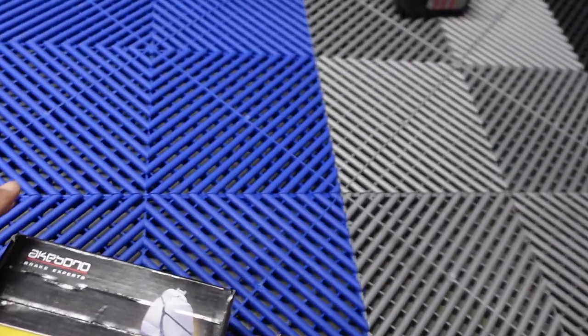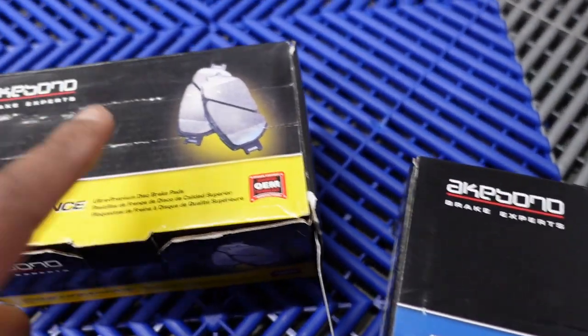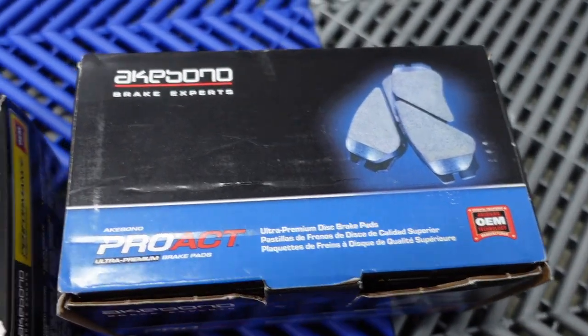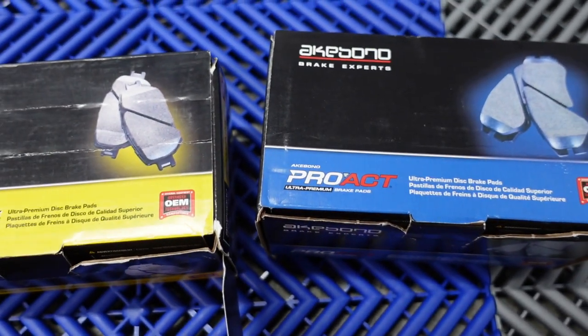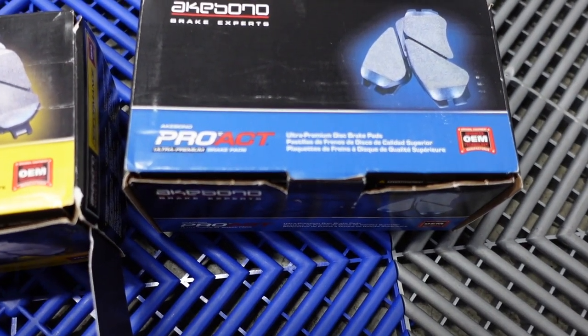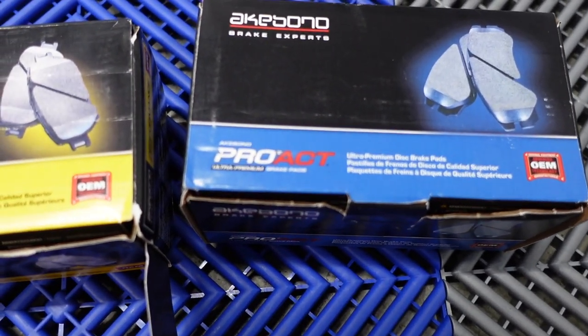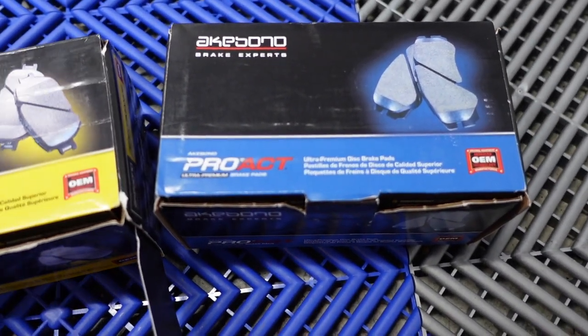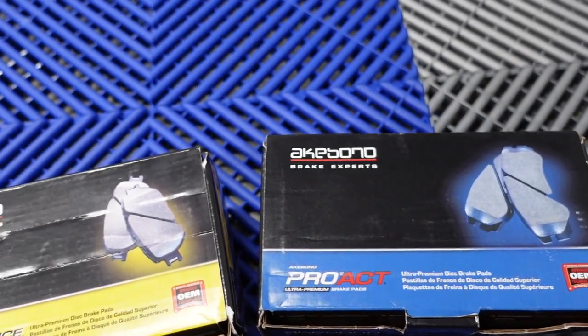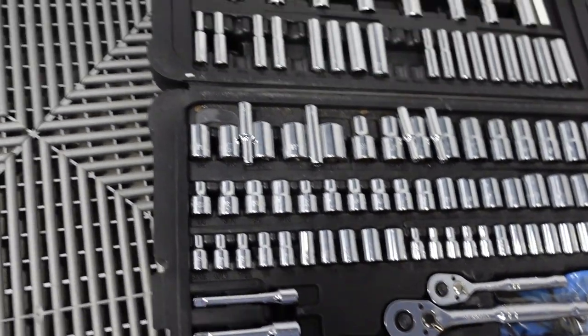The brake pads I went with are the Akebono — these are the performance ones for the front, and then the Pro ACT is what I got for the rear. The fronts are going to be pretty easy, the rears too. The tools you're going to need for this are just basic tools — I'll link all this in the description.